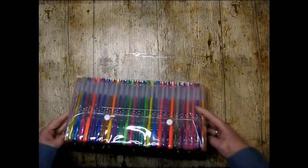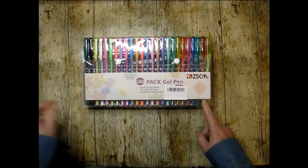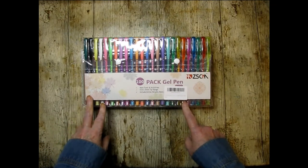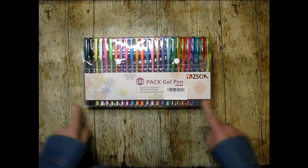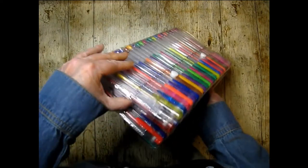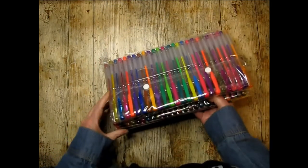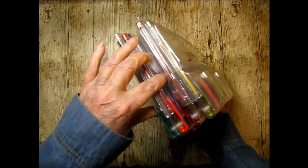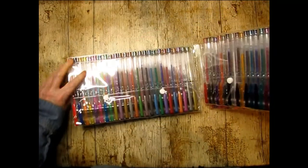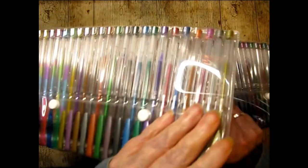You can see why I got the 120 holder — it would hold 150 pencils, but I wanted to use it for the gel pens. Now I have never really used gel pens before. I'm a pencil girl! Holy cow, that is a lot of pens.